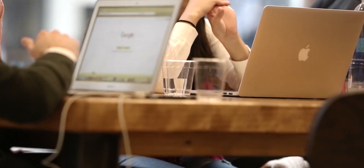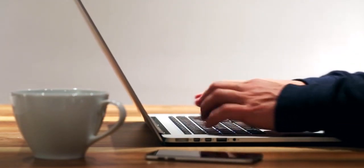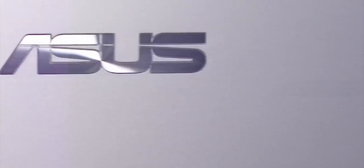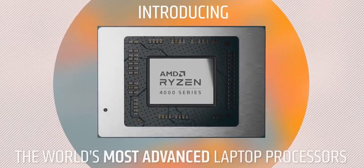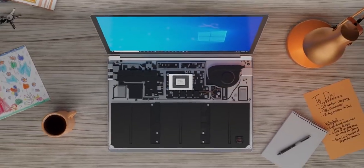Budget laptops for everyday or casual use are abundantly available in the market, but finding one that doesn't sacrifice a lot to fit a low budget can be a tricky affair. ASUS is targeting cost-conscious buyers with its recently launched Vivobook 15, which is based on AMD's first-generation Ryzen mobile platform and checks most of the main boxes as far as core components go.